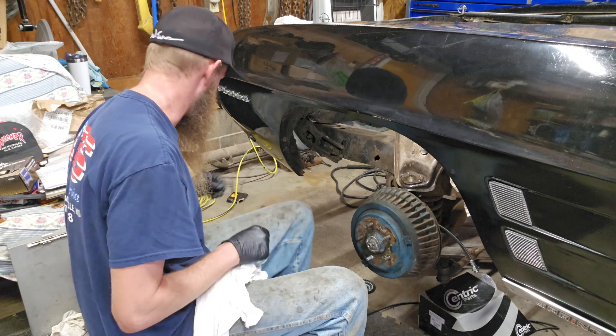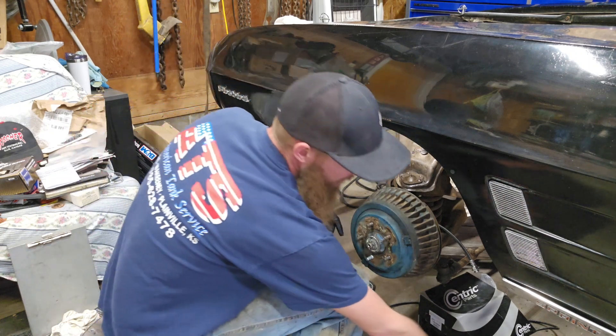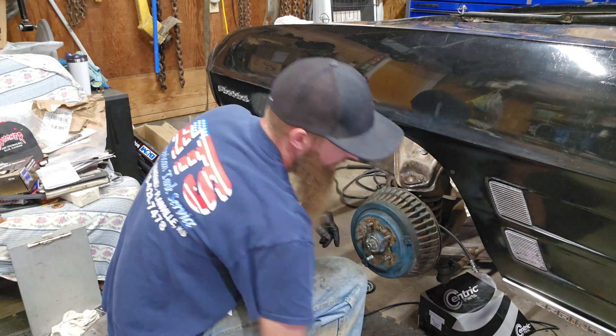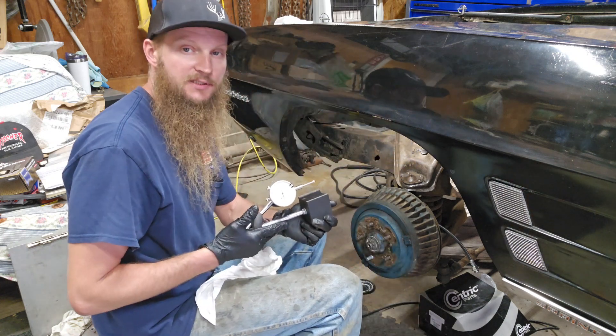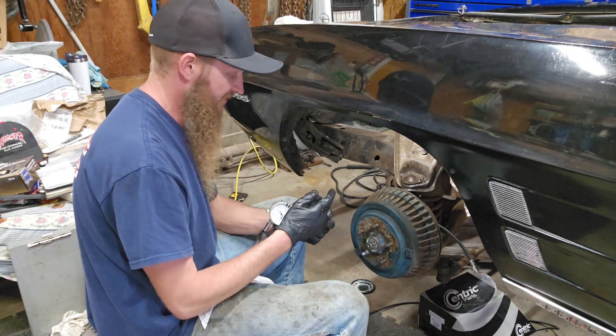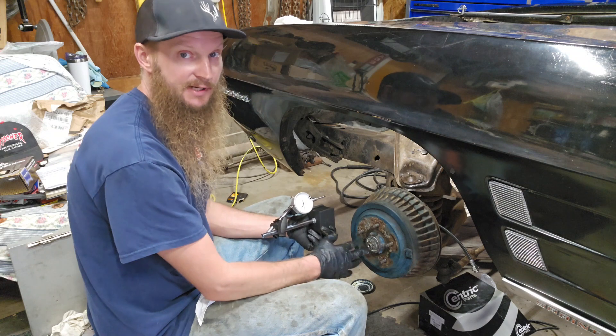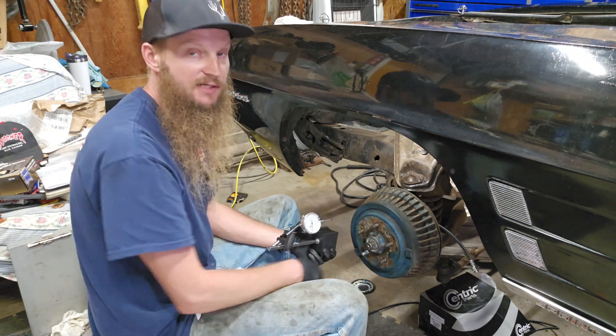That's where I'm going to line my cotter key up. I've got my dial indicator already set up on a magnetic base so I can put it on this drum, and the center of the dial indicator will bottom out at zero on the inside of this spindle.